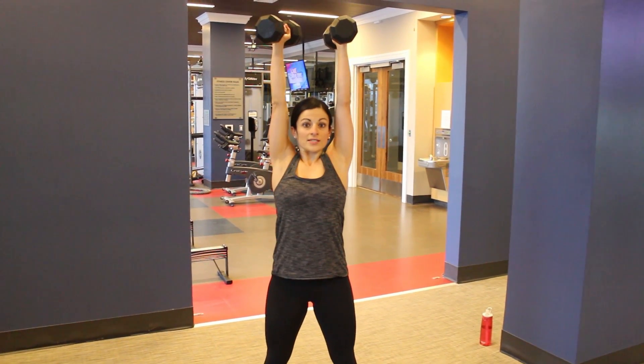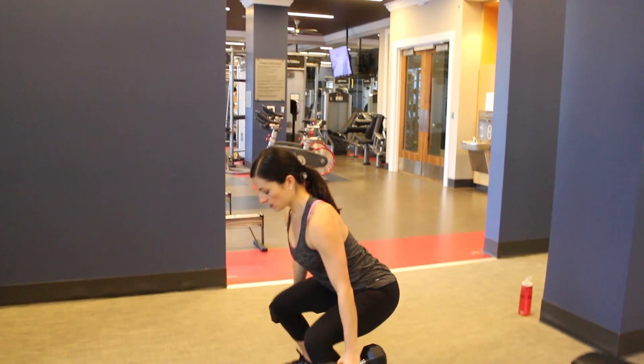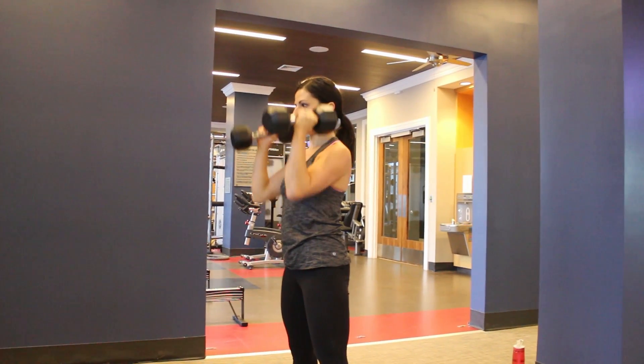At the top you want to be careful not to hunch or really arch the back too much. I'll show you guys the side view — squat, curl, press.